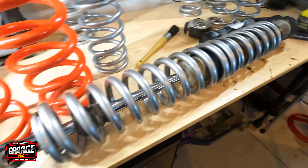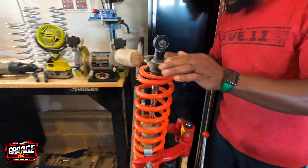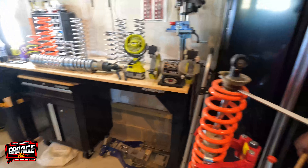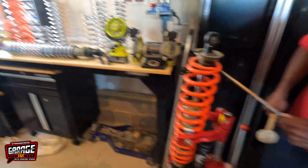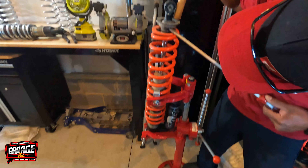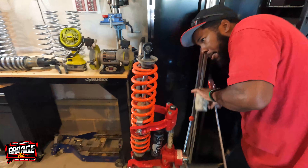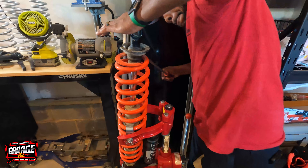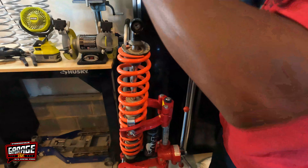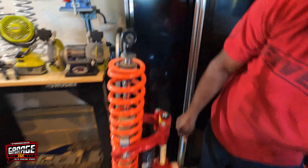All right, let's keep pushing. Got the second one in the spring compressor. We're going to tap off the little retaining cap. One thing you've got to make sure — the bump stop — you've got to pry that bump stop down. Get your bump stop down, remove that little retainer, and you've gotta back off of it slowly because it's going to go in the air.